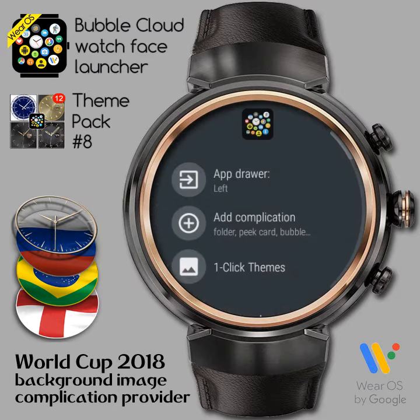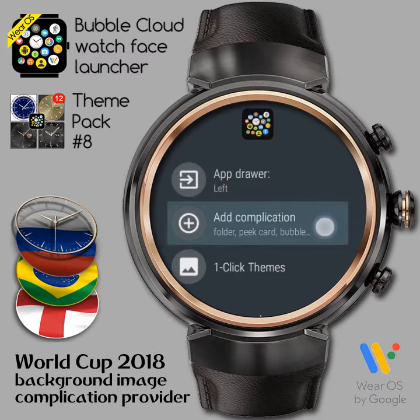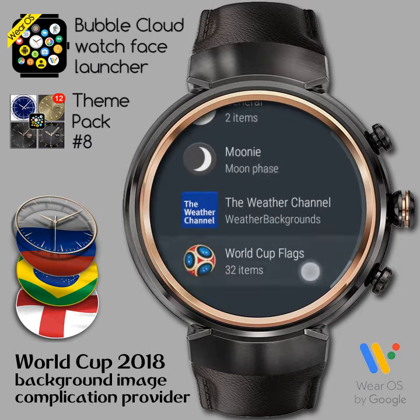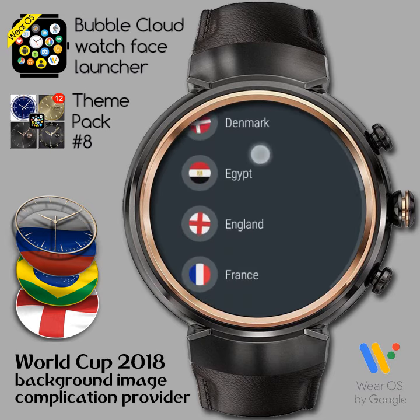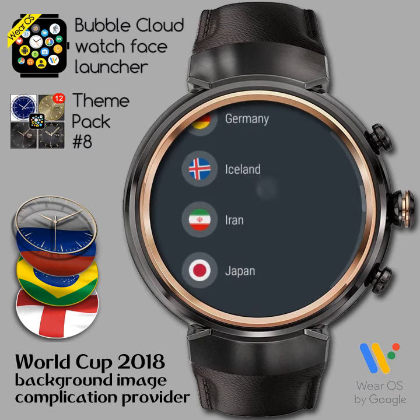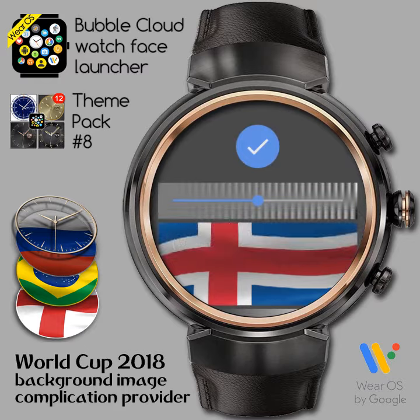We go to Bubble Cloud settings and open the command add complication. Select background provider. From the list of apps we choose the newly installed WorldCup flags item. This app includes all the flags for the 32 nations participating in the WorldCup. Pick the one you like and you will see a preview of it. I will tap the check mark to apply it right away.